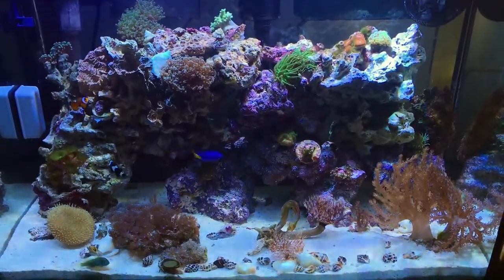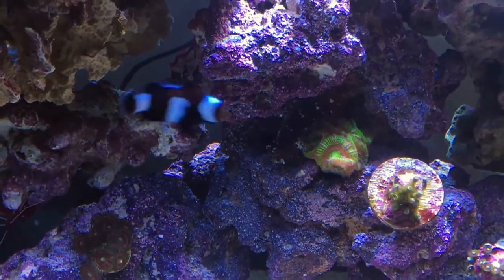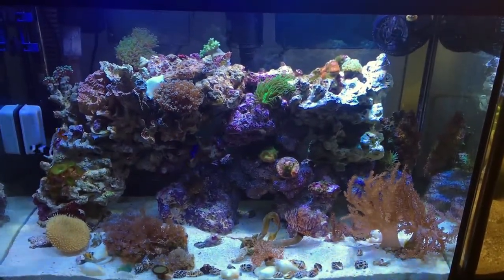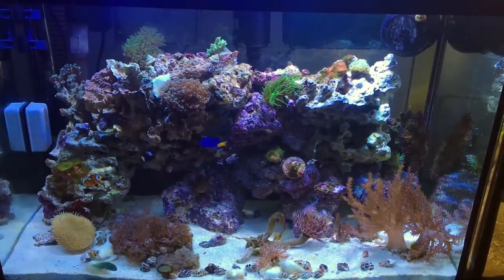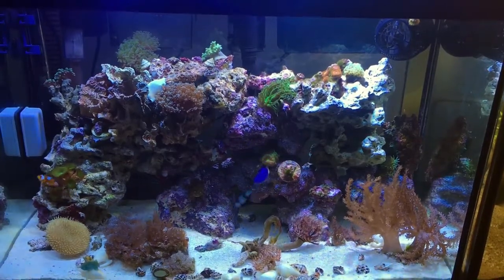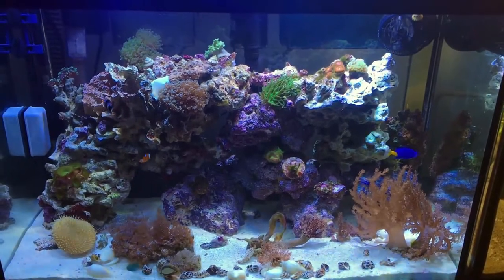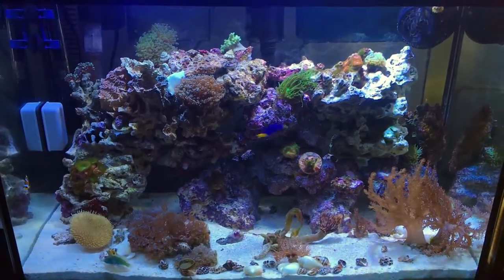Finally I can show you my star blenny — he's right there, he loves hiding but he's super cute. Let me know what you think about my first tank and your impressions. I'm super happy with it — it's full of life. I was going to do a step-by-step series but one month in I figured it was time to reveal the secret. From now on you'll get regular updates on this tank. Thanks for watching, hit like, subscribe, and leave a comment — bye!